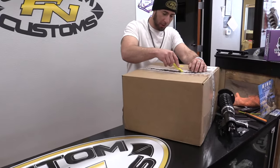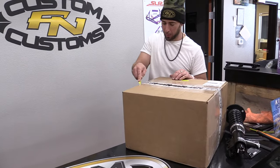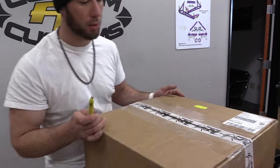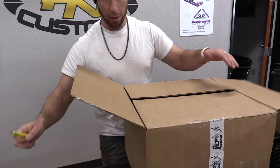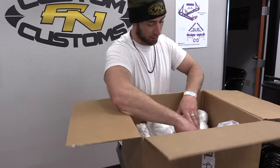Oh baby, I'm so excited to see what I've been waiting for, for seems like a lifetime. We'll open it with care. Are you ready? I'm ready. We got some unpackaging to do.